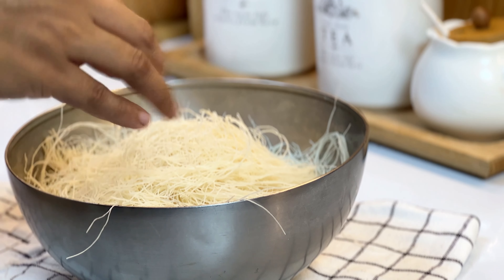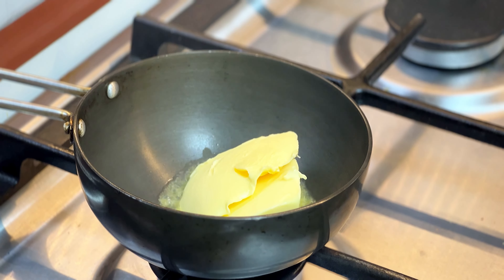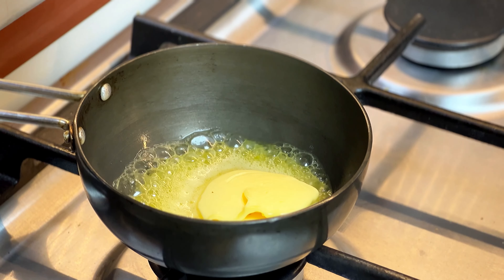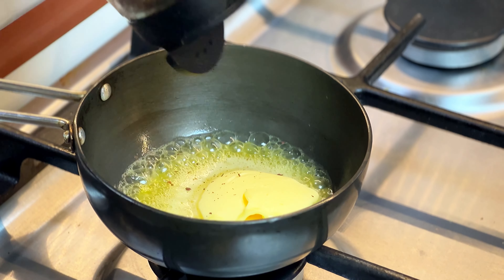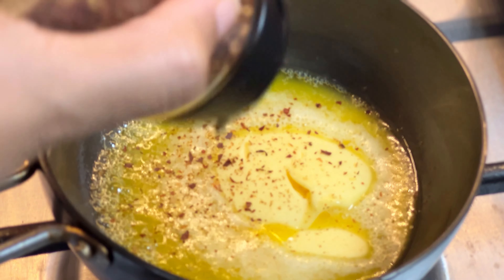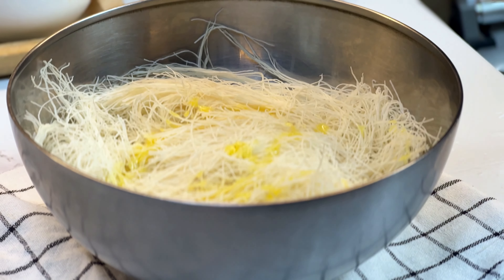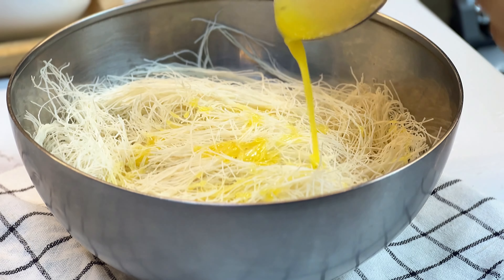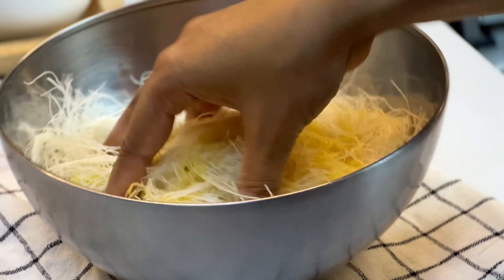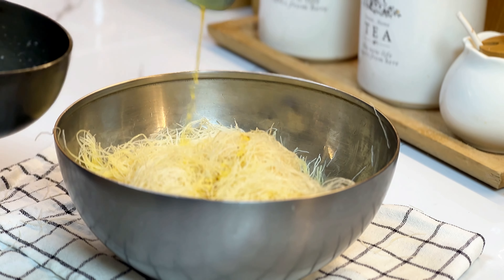I will melt the butter. I will add some chili flakes. I will add the butter in the middle and mix the butter perfectly, adding it in batches.